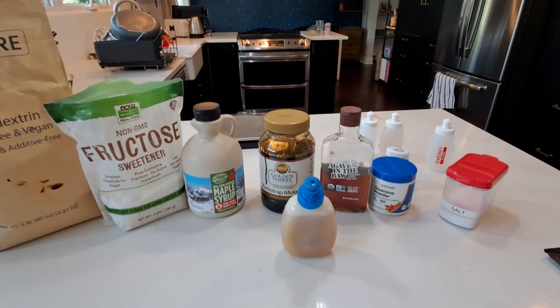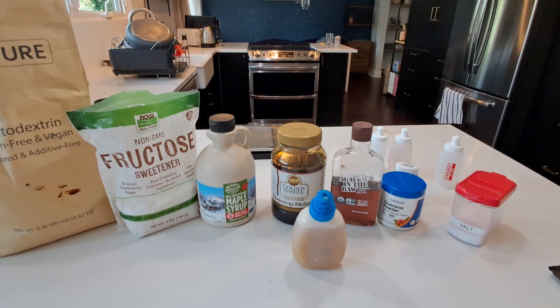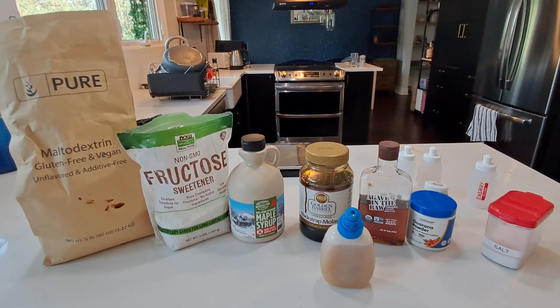So in the comments, let me know what you think, and I hope you get some use out of this. You want to save over six times by making your own drink mix for six times cheaper than what you can buy retail.